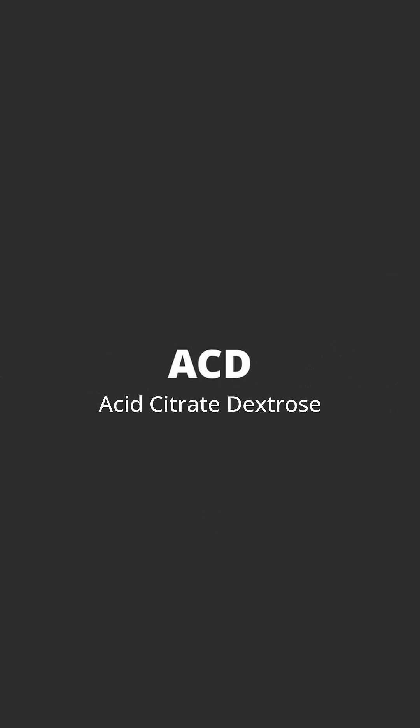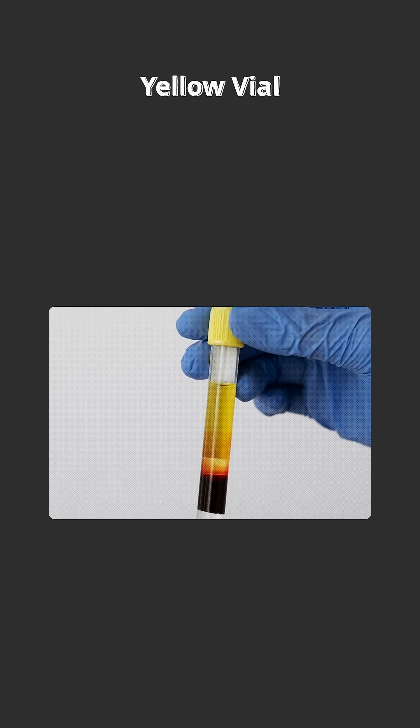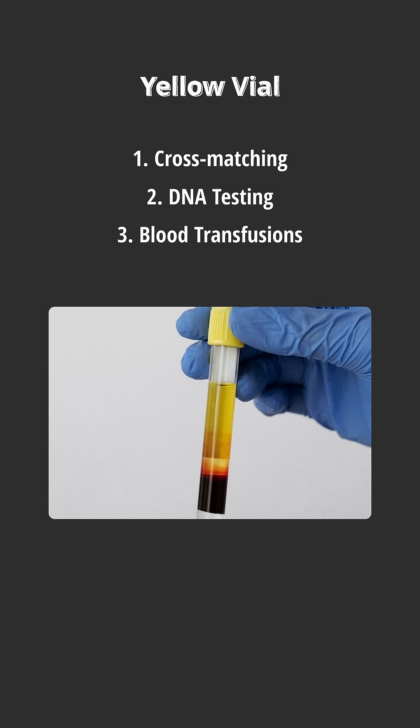The next vial is the yellow vial, which contains acid citrate dextrose. This vial is mainly used for specialized blood bank studies such as cross matching, DNA testing, and blood transfusion studies.